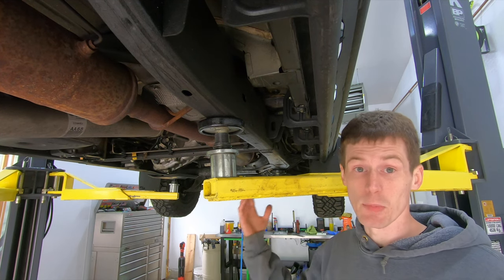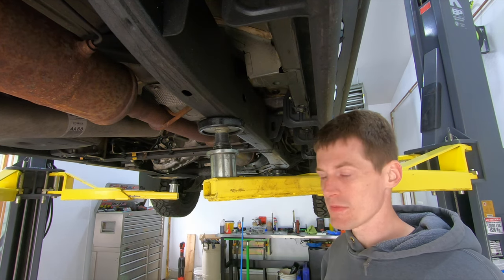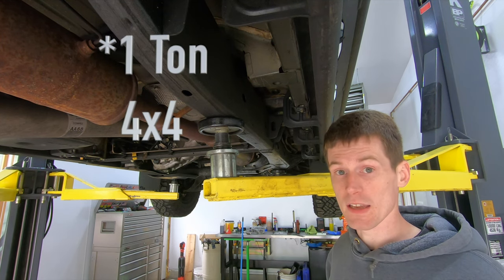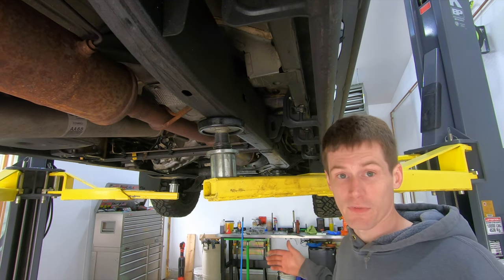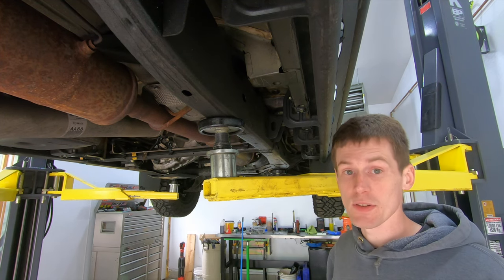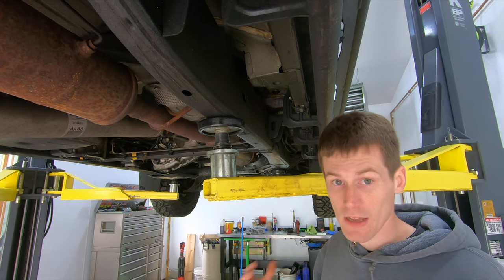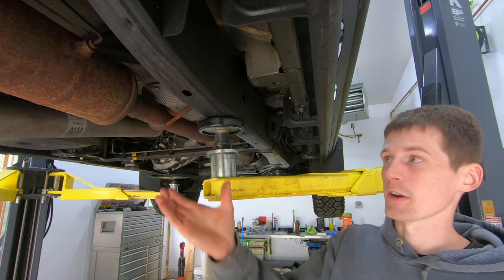The biggest vehicle I've had on this lift with these pads was a 2017–2018 Ram with a Cummins, mega cab and short bed. It was all I could do to fit it in the garage. Once you get the balance right it's fine, but if you're going to be doing a lot of heavy truck work, definitely look into upgrading to the frame cradle pads.